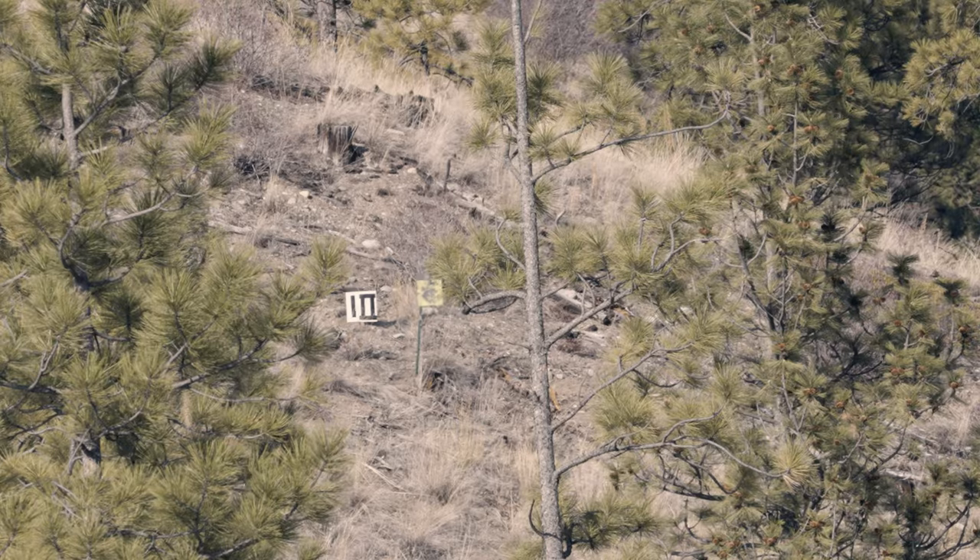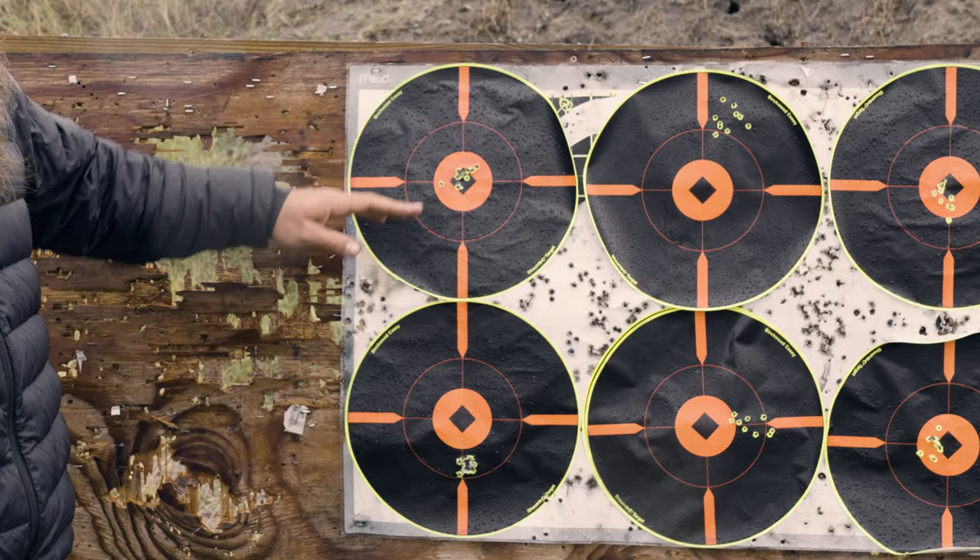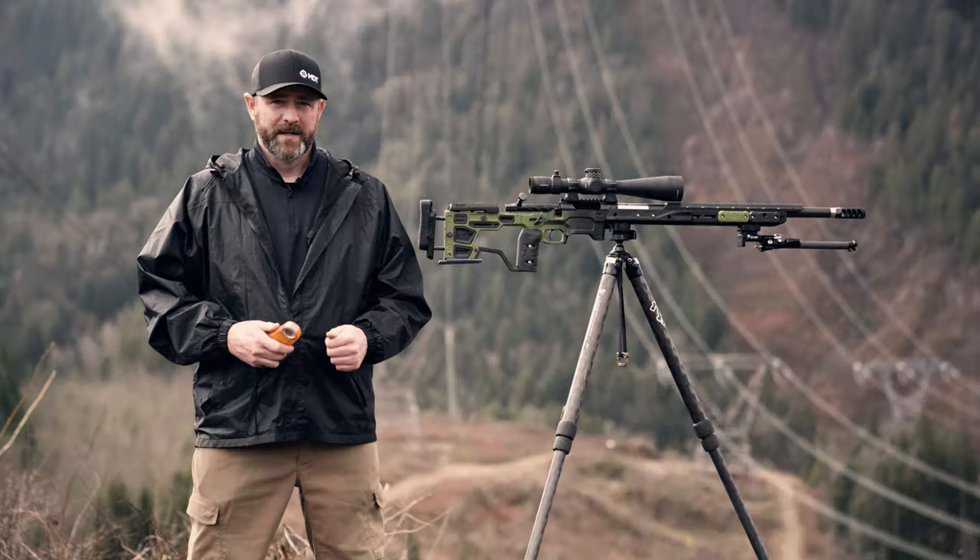Whenever we're shooting long range, obviously we want to be as accurate as possible and have the best information. The Kestrel does a great job of this. What if I don't have a Kestrel? Do I need a Kestrel to shoot long range or to shoot precision? And the answer is no. Will it help? Absolutely. But it's not a must-have tool.